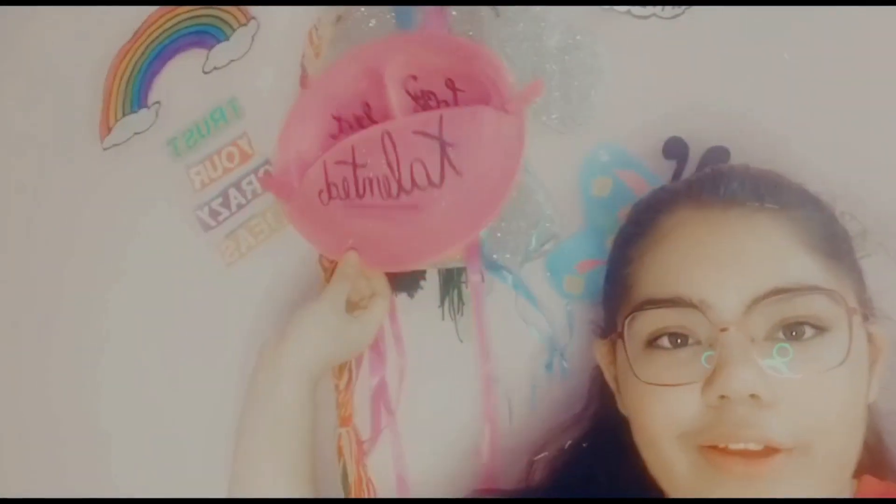Hey guys, welcome back to my channel. Thank you so much for giving so much love to my videos. Today I am making a DIY organizer for you, so let's get started.